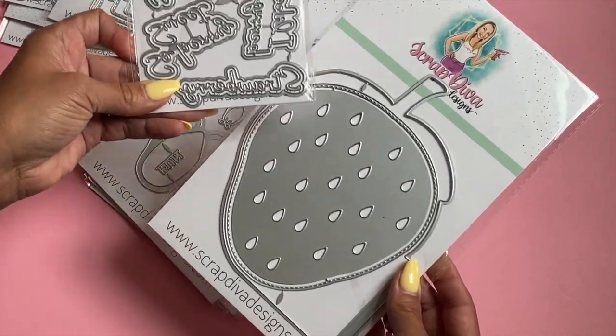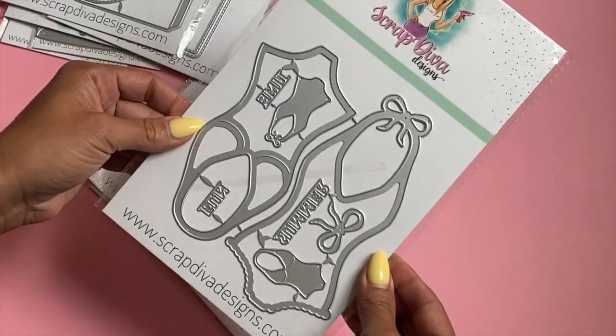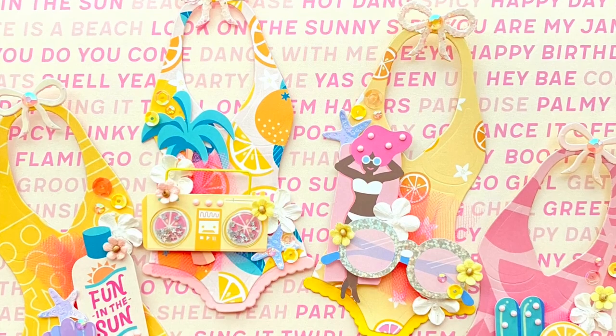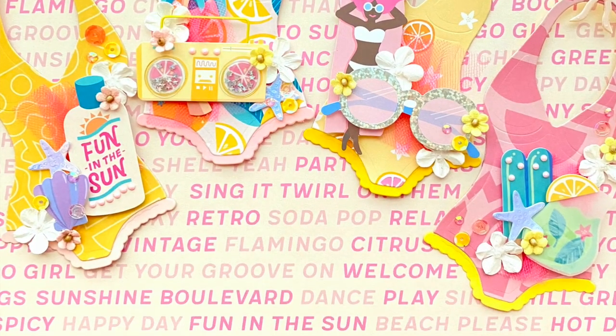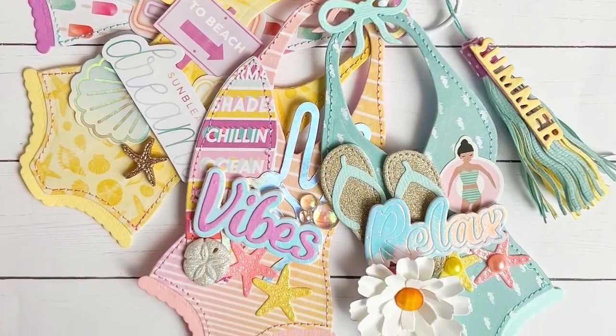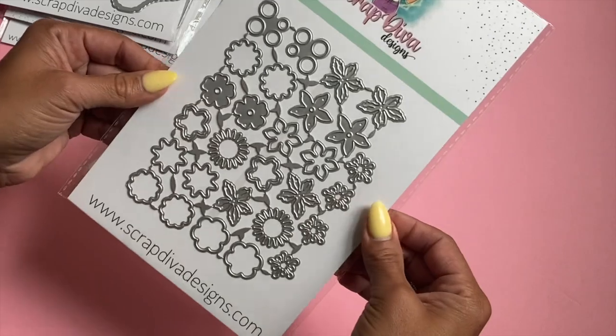The Swimsuit Mini Album is also back in stock. This one was very popular — it sold out and a lot of you asked me to restock it. Super cute with so many adorable projects.